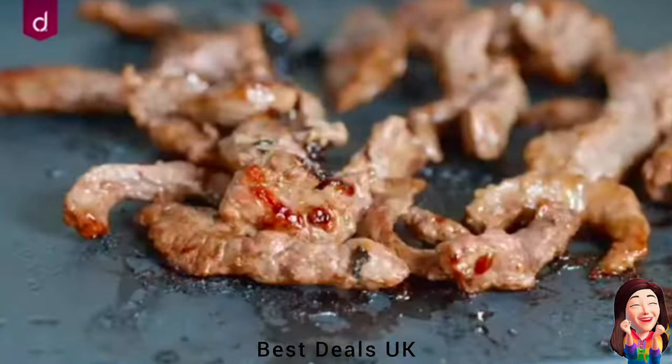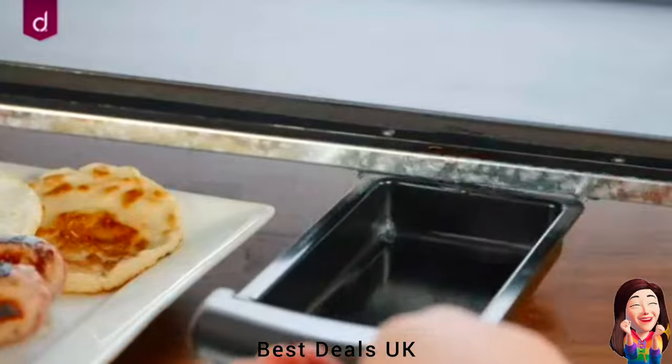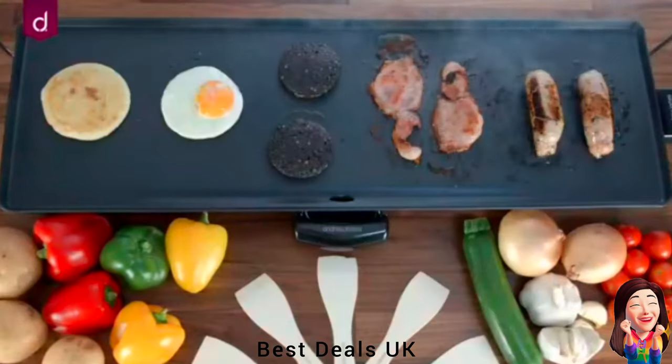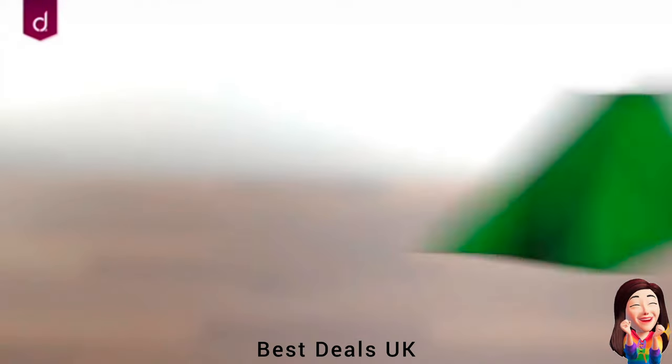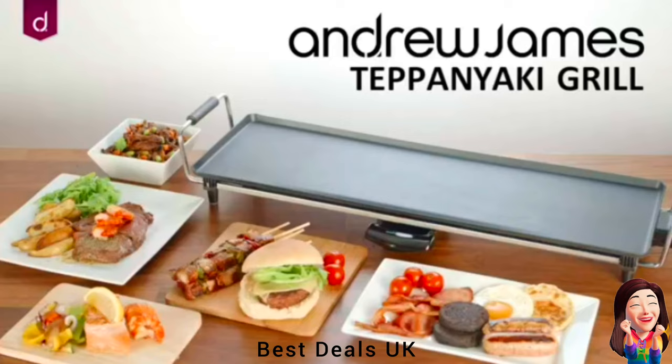4. Electric Grill uses a hot iron griddle to cook the food. Meat, fish, vegetables, pancakes and many other delicious courses can be cooked on the hot plate. It's a bit like a mix of an indoor barbecue and skillet frying. Product link is given in the fourth link.